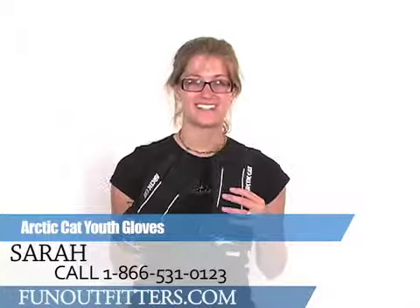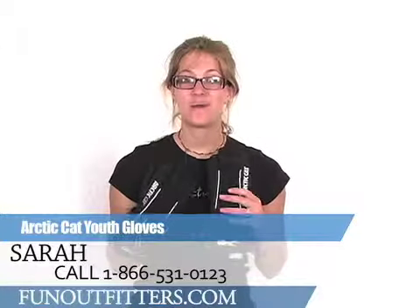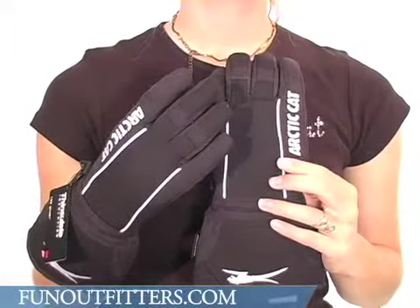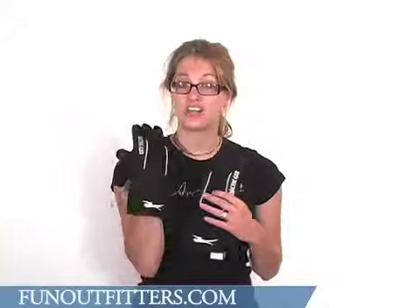Hi, I'm Sarah with FunOutfitters.com, and I'm here to talk to you about the Articat Youth Glove. These gloves have a comfortable, durable, water-resistant nylon shell.